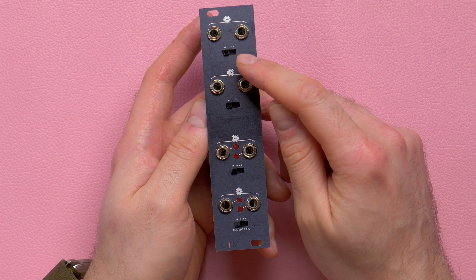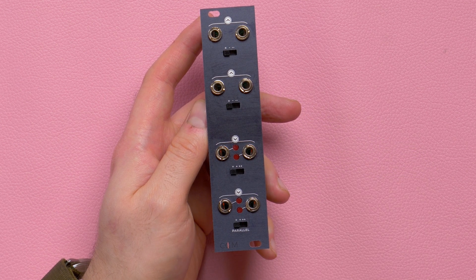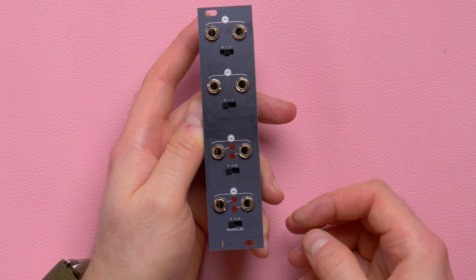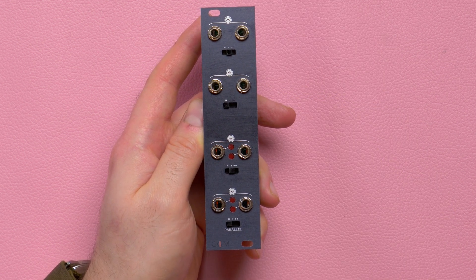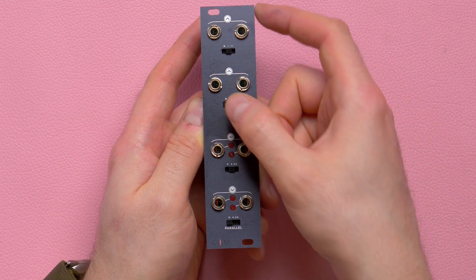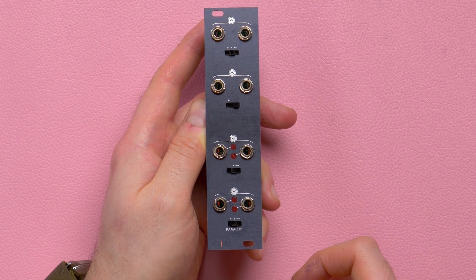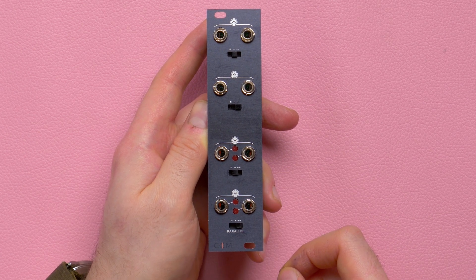The output switches offer three degrees of attenuation, from neutral to maximum, while the input switches offer three corresponding degrees of amplification. These switches allow you to balance the level of your module system to many different circuits. The Insert switches will affect the sound even if nothing is patched to them — you can match them to preserve unity gain or combine different values to boost or cut the signal.